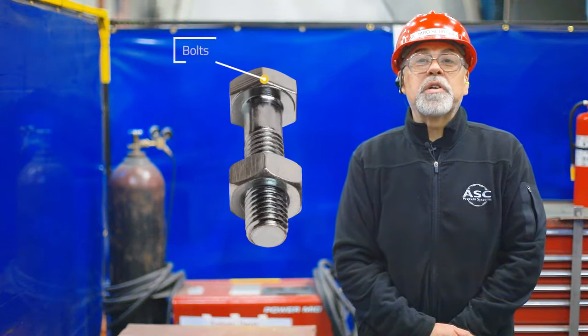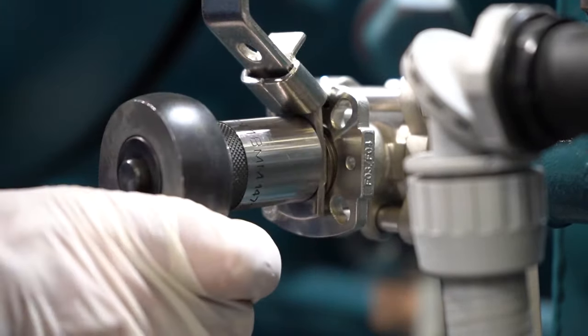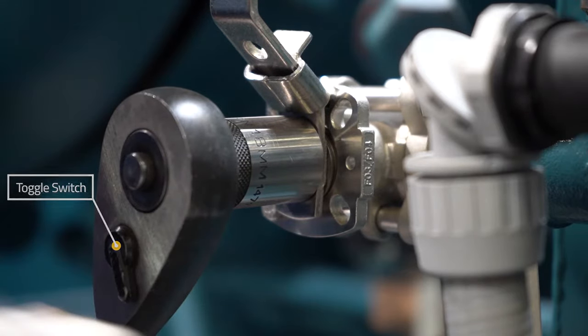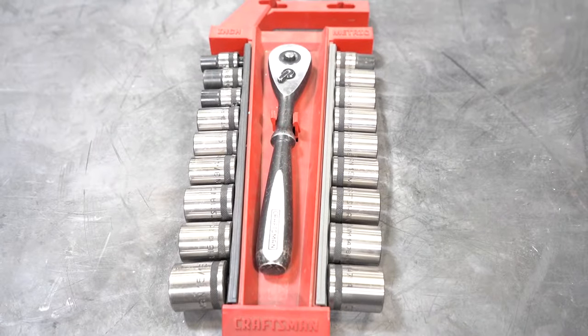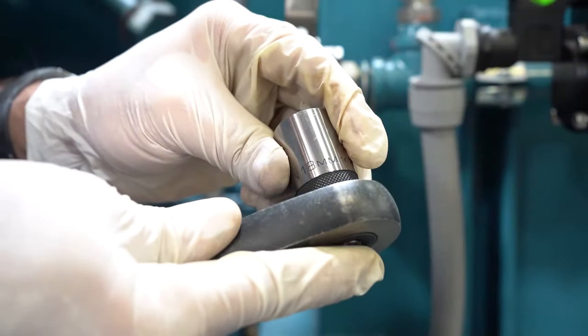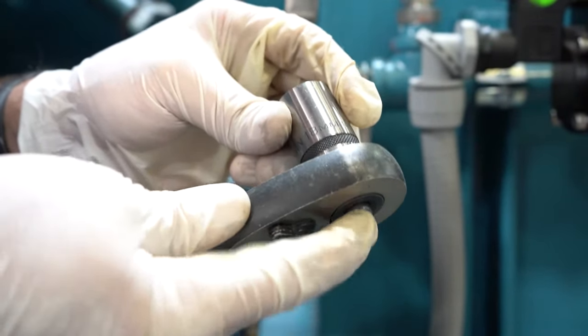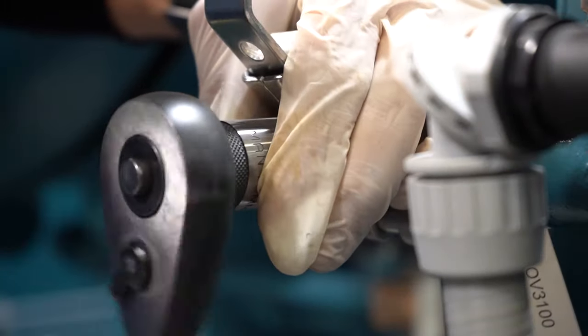Socket wrenches allow you to quickly remove or install bolts or nuts by tightening or loosening in one direction and free spinning or reloading in the other. They have a lever or dial located on top to toggle the tightening or loosening function. Socket wrenches are used with different size sockets that fit around the nut or bolt you are working with. It is important to select the proper size socket to avoid stripping your bolt, nut, or socket. Many socket wrenches have a button or area that needs to be pushed in before it will release the socket, ensuring it does not work its way off while in use. Socket wrenches are great for applications with tight spaces since you do not have to remove and apply the wrench repeatedly — just crank and reload your swing.